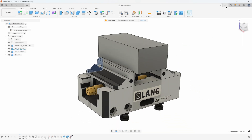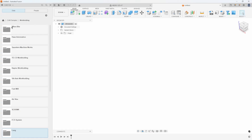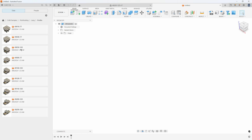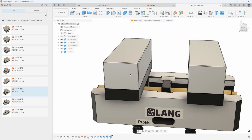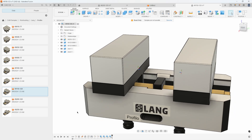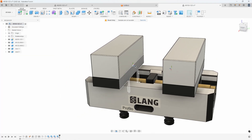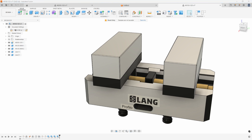Let's take a look at another example. I'm going to insert in a different vise. I'll go back to Work Holding, into Lang, but this time I'm going to go into Profilo and do this 150x125 vise. You'll notice this one doesn't have any step down, so in this example we want to add in some parallels and then have the stock sitting on those parallels. I'll go ahead and turn off the joint origins and make sure my units are in inch.